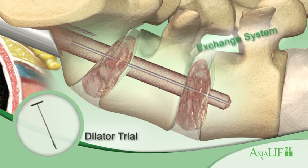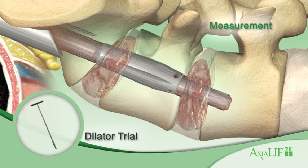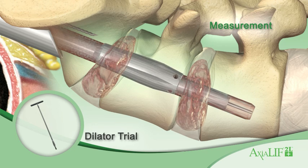Insert the selected dilator trial over the guide wire until it is advanced into the L4 vertebral body. From this placement, determine the L4-L5 rod and S1 anchor sizing.